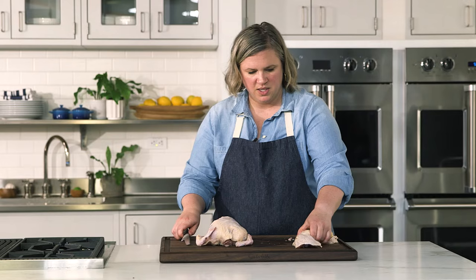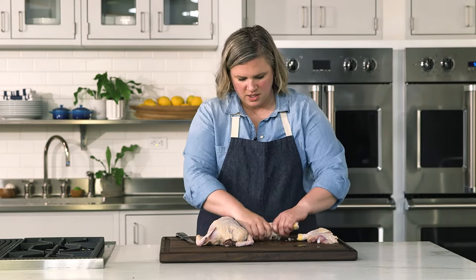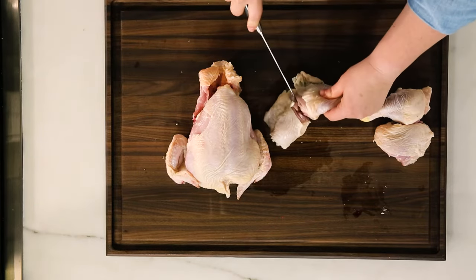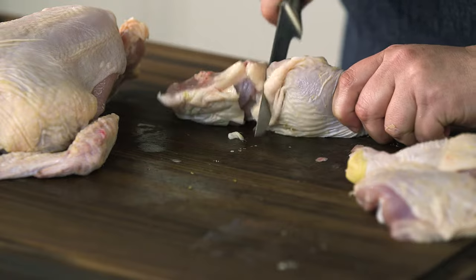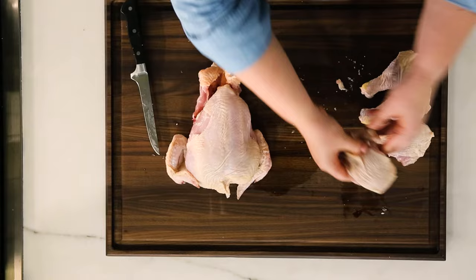We'll do the same to this one — short, nice little cuts to expose where you're working. Now you have your two drums and two thighs.